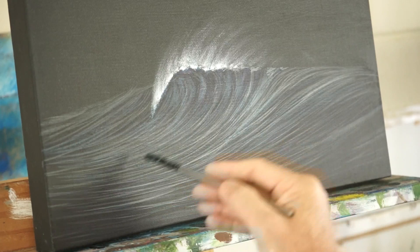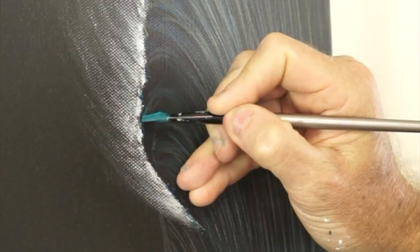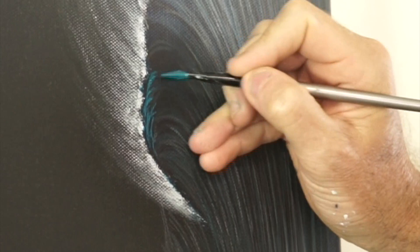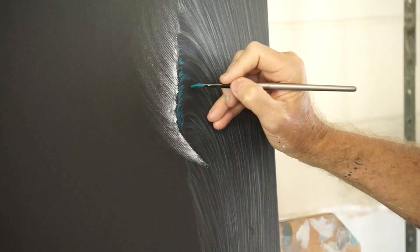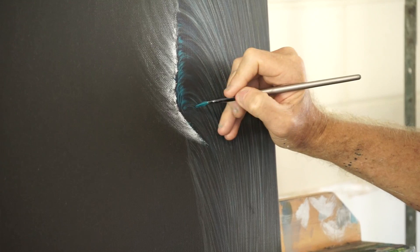I've got phthalo blue and phthalo green with a little bit of white added, and I'm just going to create the impression just up under the lip that there's a little bit of light shining back through that steeper part of the wave. Just a hint — just a hint. I'm just going to run that down there for a bit of interest.